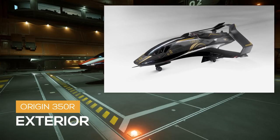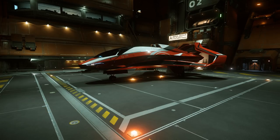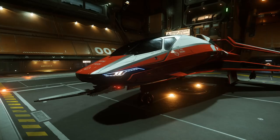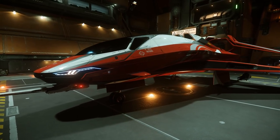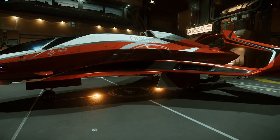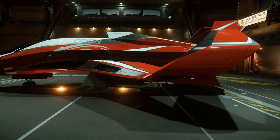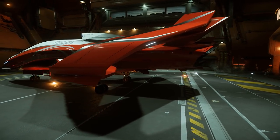The standard 350R features a black and yellow paint job. However, I have chosen the Origin Celebration Solar Flare Color Scheme. On the nose, you have the size 4 M5A Laser Auto Cannon and its distinct 300 series LED headlights. On the roof, you'll notice the dual engine scoops exclusive to the 350R package. On the wings, you will notice its retro thrusters. Under the wings, we have our Shredder Ballistic Cannons and one size 1 Strike Force 2.